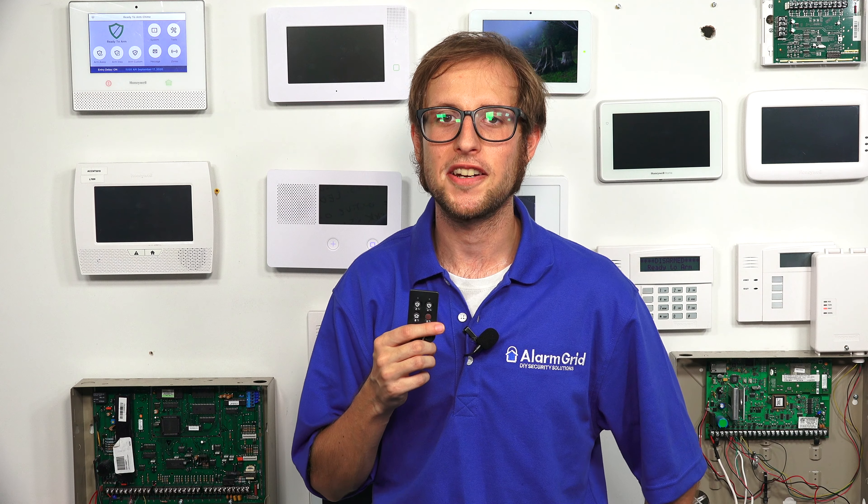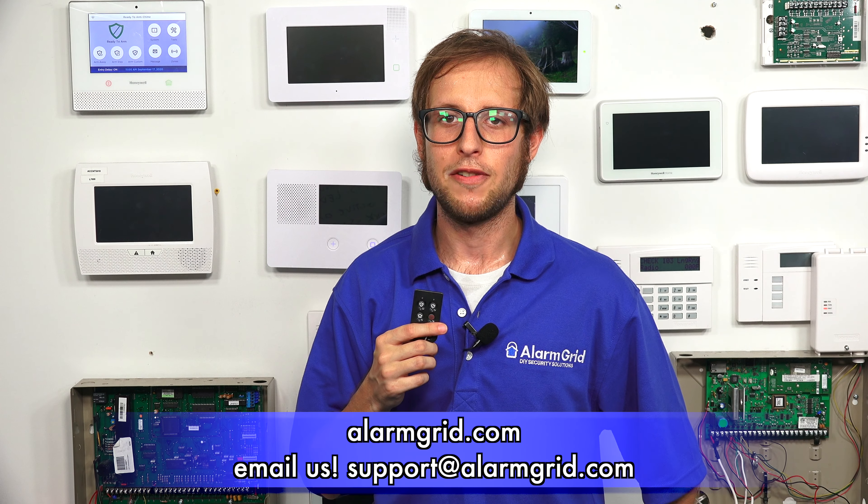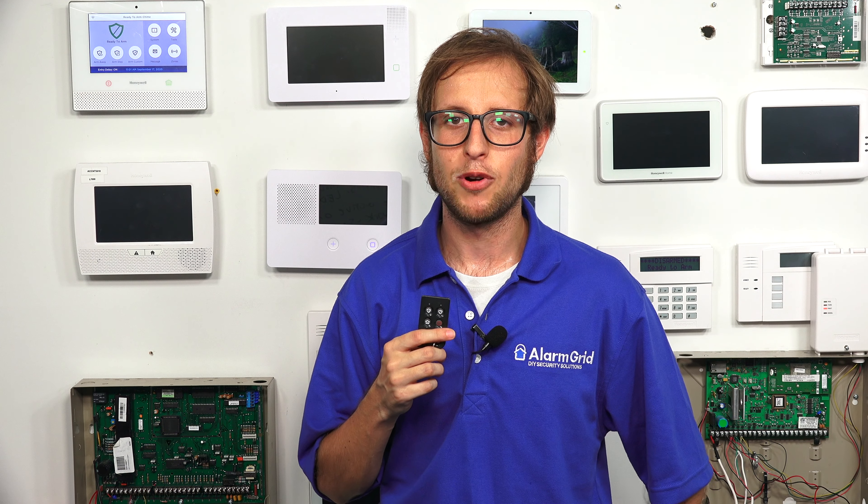If you have any questions about the Honeywell Lyric, the 6-Fob key fob, or about alarm monitoring services, send an email to support@alarmgrid.com. If you found this video helpful, make sure to give it a thumbs up below to like the video. And remember to subscribe to our channel for updates on future videos. We hope you enjoyed the video. Thank you.